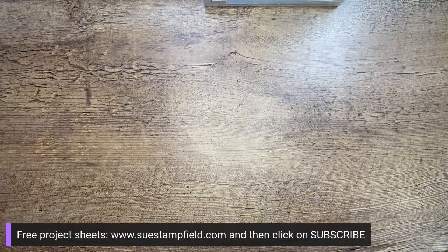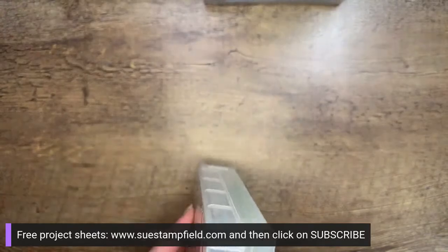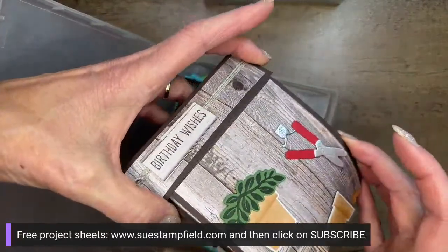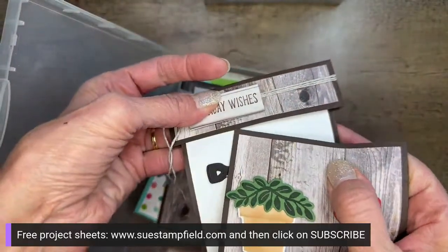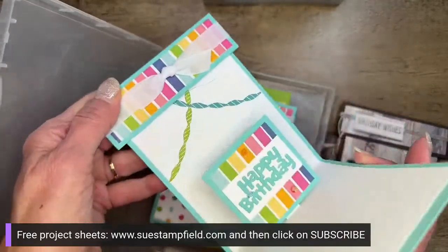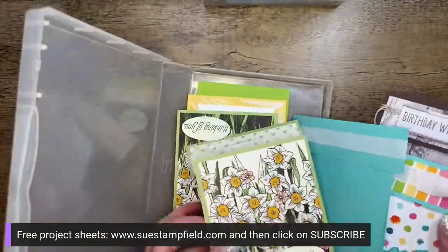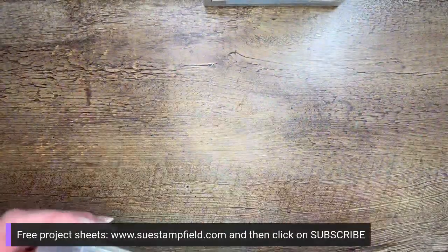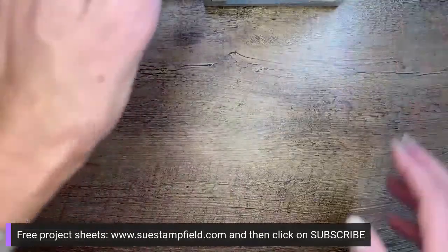This was the February Crafternoon fun fold — the pop-out box top card. The card opens up and flips out from the top of the box, then there is a fun little pop-up inside. You can do this with all sorts of things popping up — here's one that has words popping up on the inside. So many options on this one. That was the February box top pop-up card.